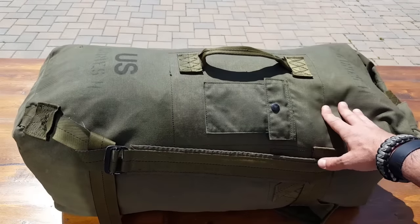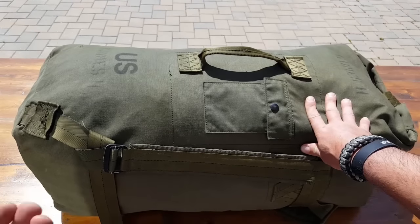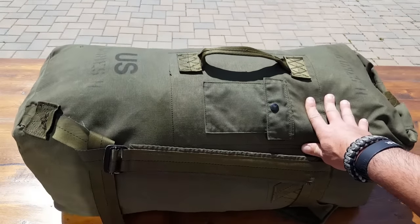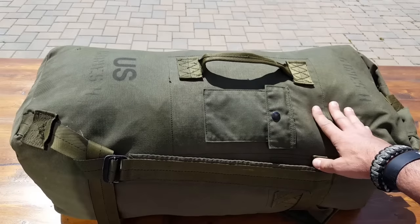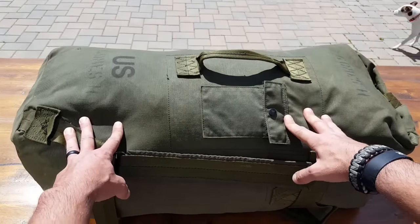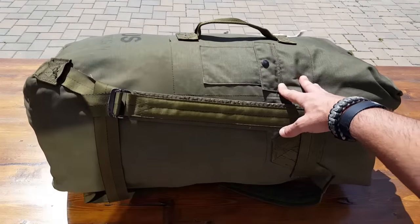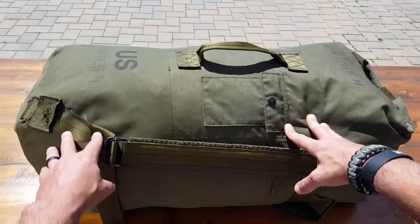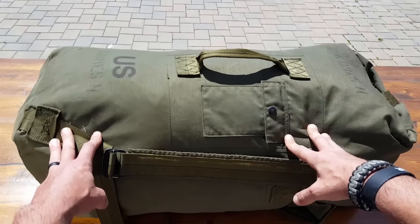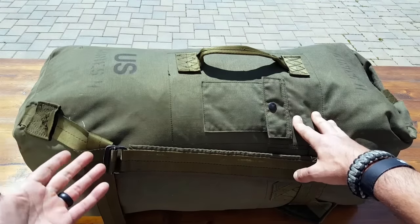Another use would be for storage, even in a camping situation. I like to have these bags to store rope, extra tarps, and so on. Once you get into the field and unload all the gear you're going to be utilizing for that particular camping trip, trek, or outing, you still have this bag available for multiple purposes.